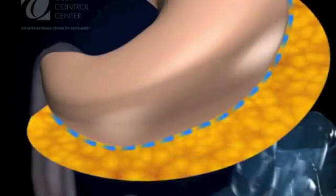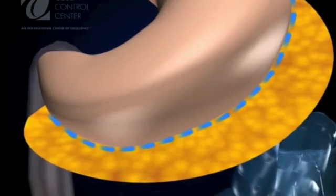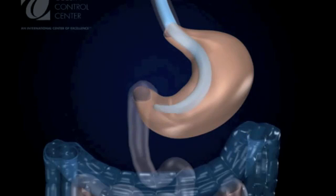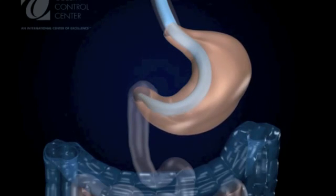The first step in the technique is to liberate the stomach from its fixations. A 32 French tube is passed orally into the stomach and will be used for precise calibration.